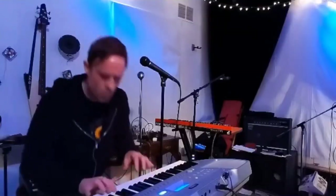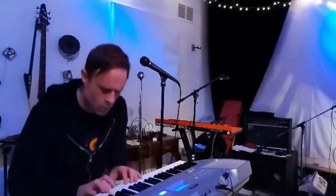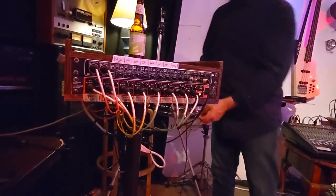We couldn't record the new drum part yet because we were waiting on a multi-channel sound card to arrive. And then finally the sound card did arrive, so we were able to hook that up and multi-track the new drum part for the song.